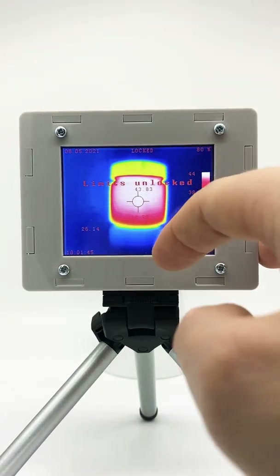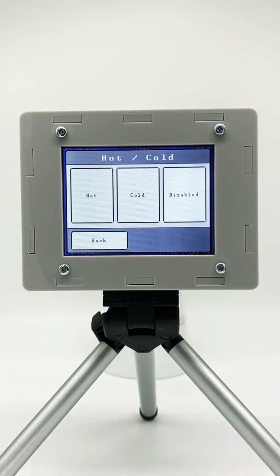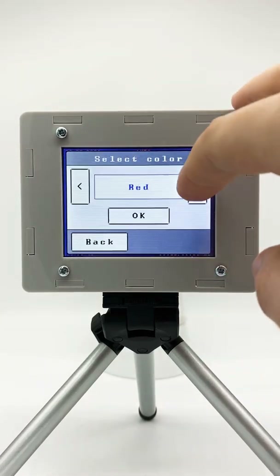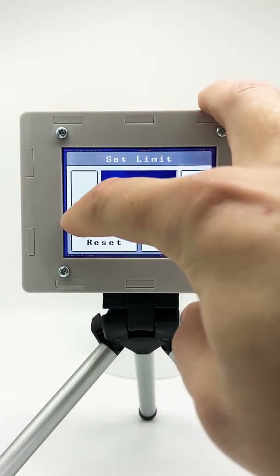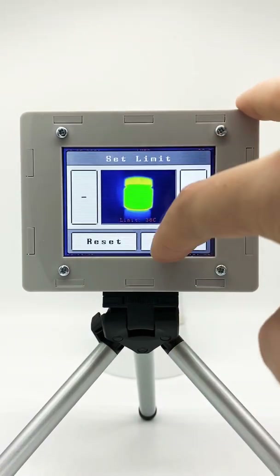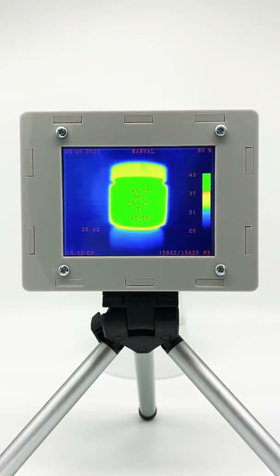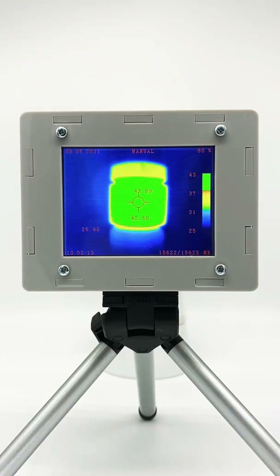Let's unlock it again and now let's see the hot/cold feature. This is very nice — you can identify hot and cold zones on the screen. Let's say we want to highlight hot zones and make them green. We can set the limit and everything above this limit is shown in green, turning our whole tube of water green. You can also see this on the temperature bar.